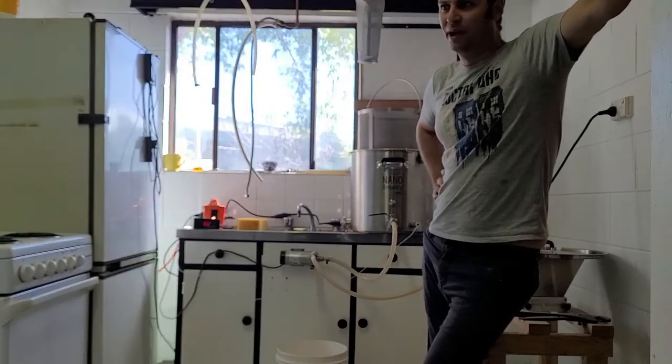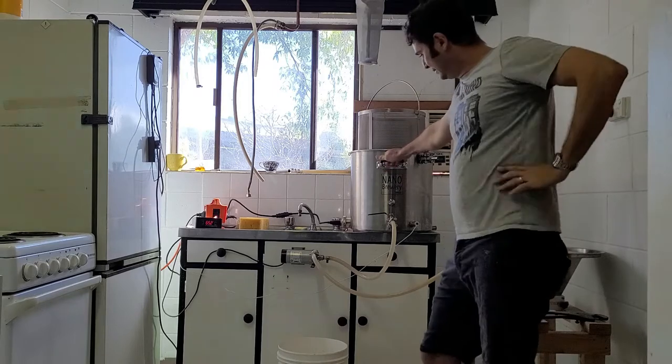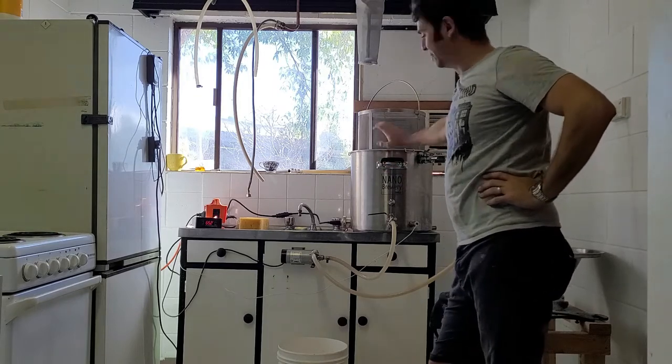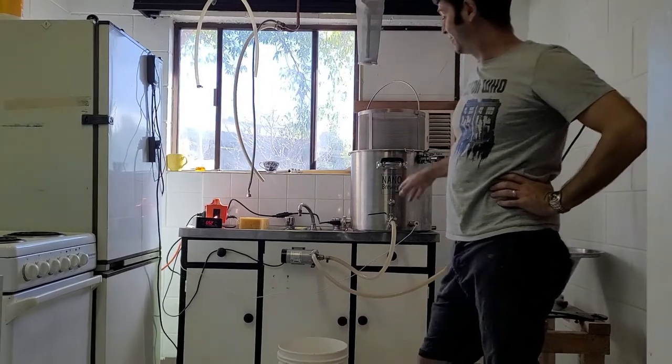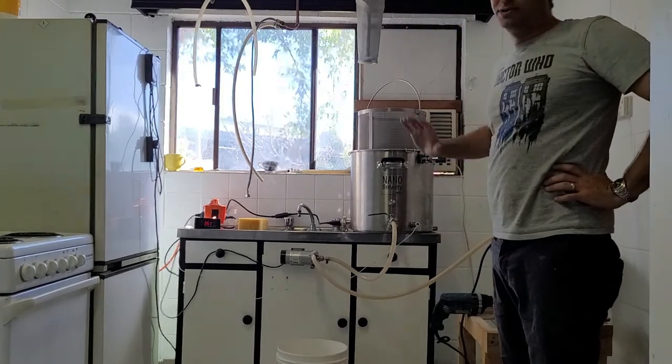It's certainly a different way of brewing up here than it was down in Canberra. I picked up my nano brewery a couple of months ago, and this is a brew-in-a-basket system and I love this thing. I've been using it for a while now, and yeah, I absolutely rate it.